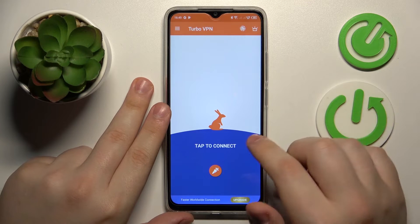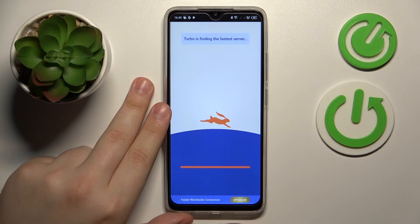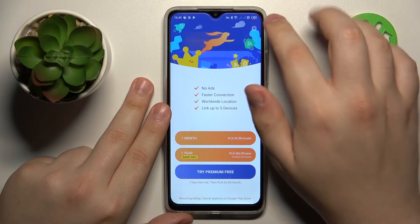In order to connect your device to VPN, just tap the shield icon. Confirm the connection request, and as you can see, my phone gets successfully connected to VPN.